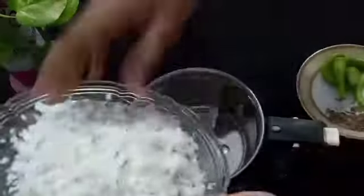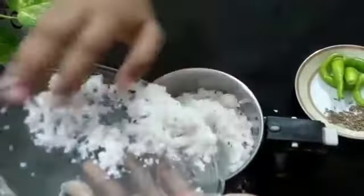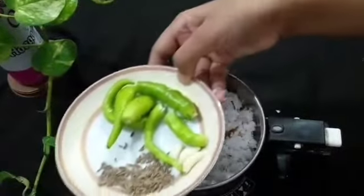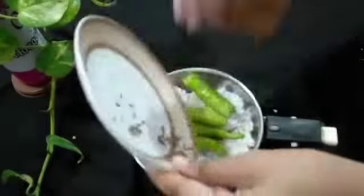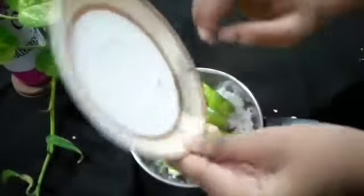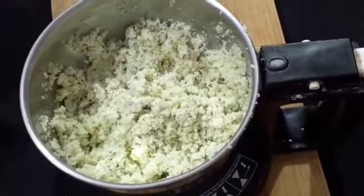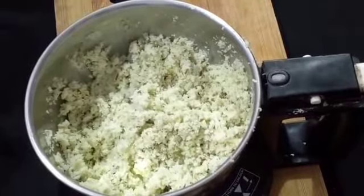Take a mixer, put in the fresh coconut, then the green chilies, cumin seeds, and garlic. Just grind it and put it aside — no need to make a paste, just crush it. Our coconut mixture is ready.